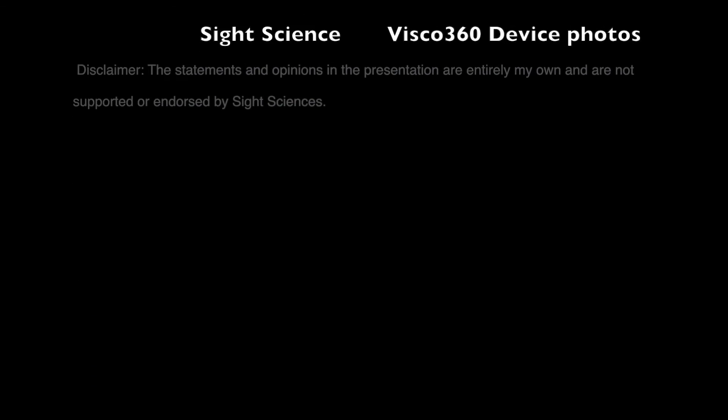For additional videos on MIGS procedures, check out my iGlaucoma channel on YouTube.